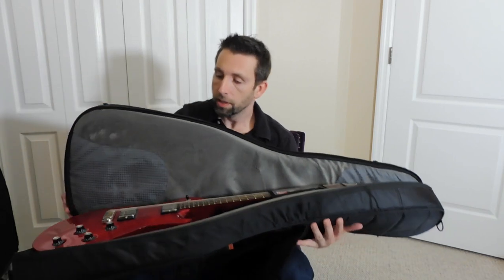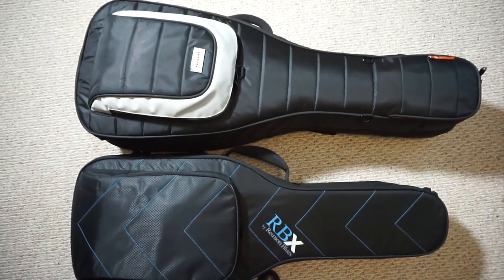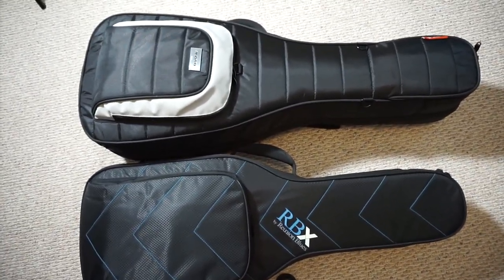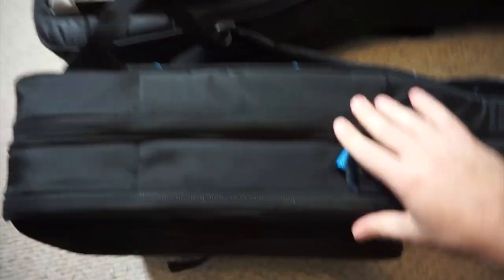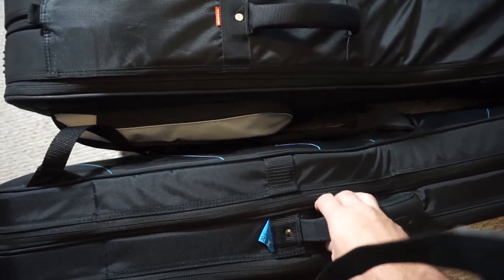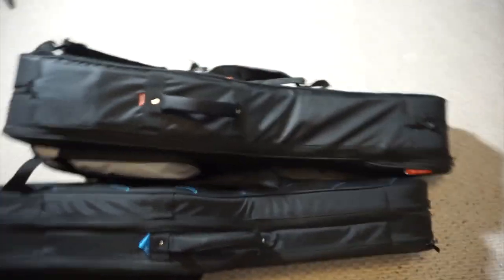Side by side, you can see the Reunion Blues is a little smaller than the Mono — like an inch or so shorter, and also a little thinner. They're both made of a kind of ballistic nylon material. If I put them side by side you can see the Mono is a little bit thicker, especially with the front pocket. So if you're traveling, I'd recommend the Reunion Blues — it's a little smaller and a snugger fit overall.